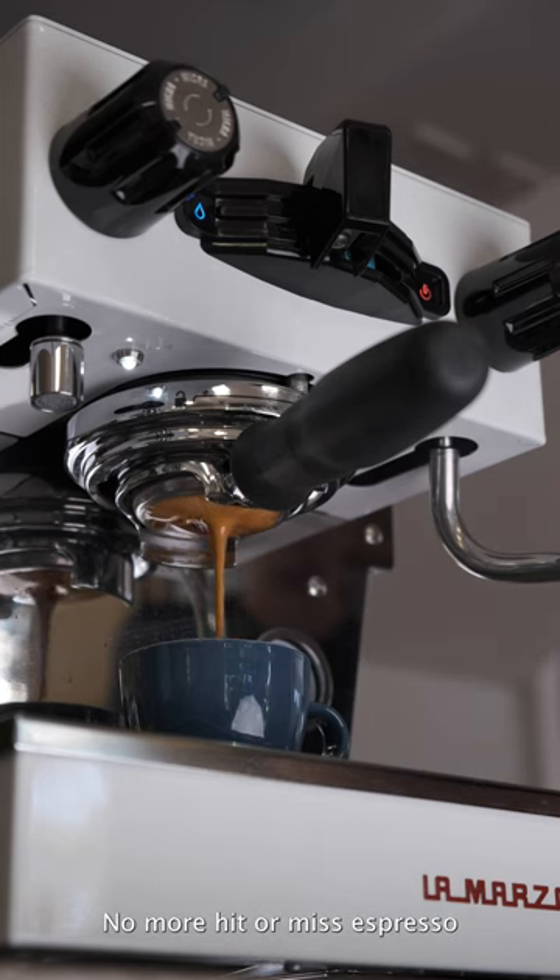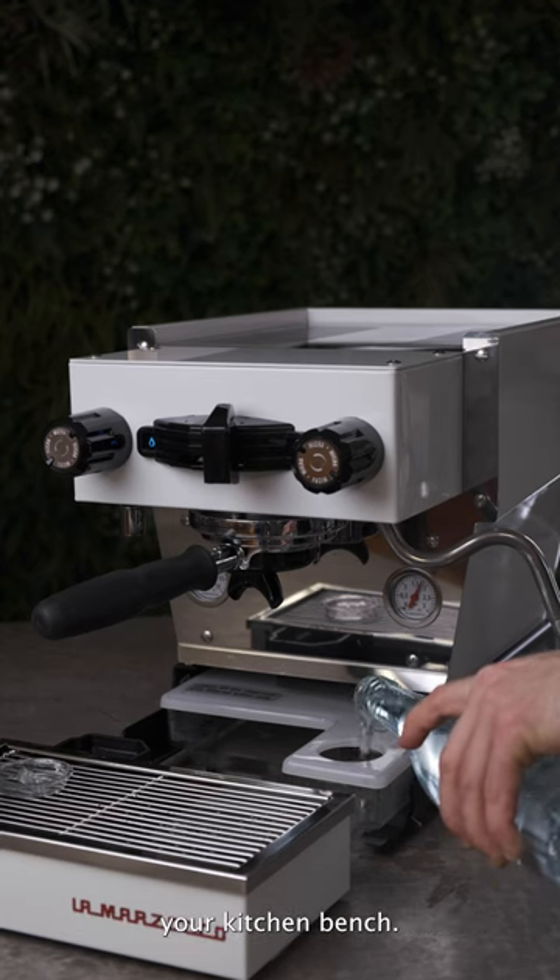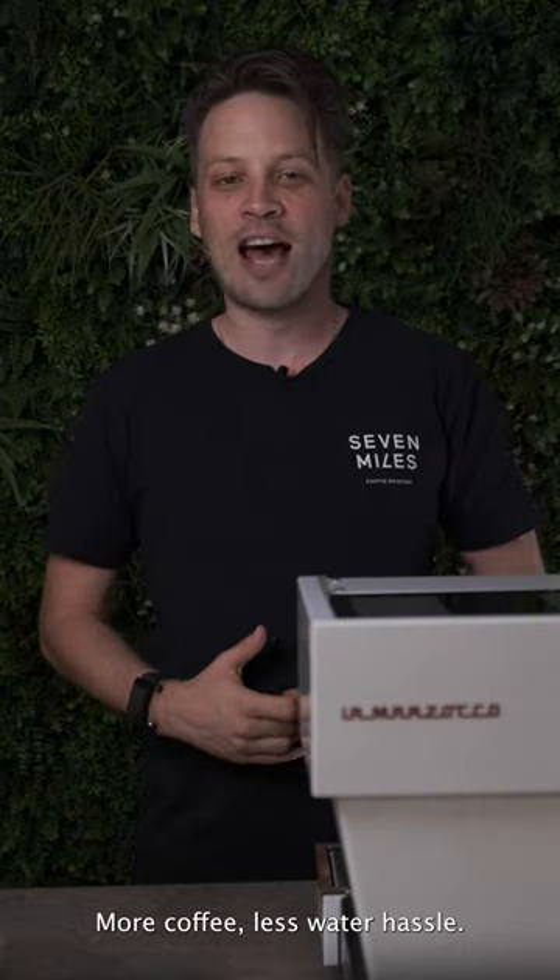No more hit or miss espressos. With a built-in 2 litre water tank, there is no need to drill into your kitchen bench. More coffee, less water hassle — nice and simple.